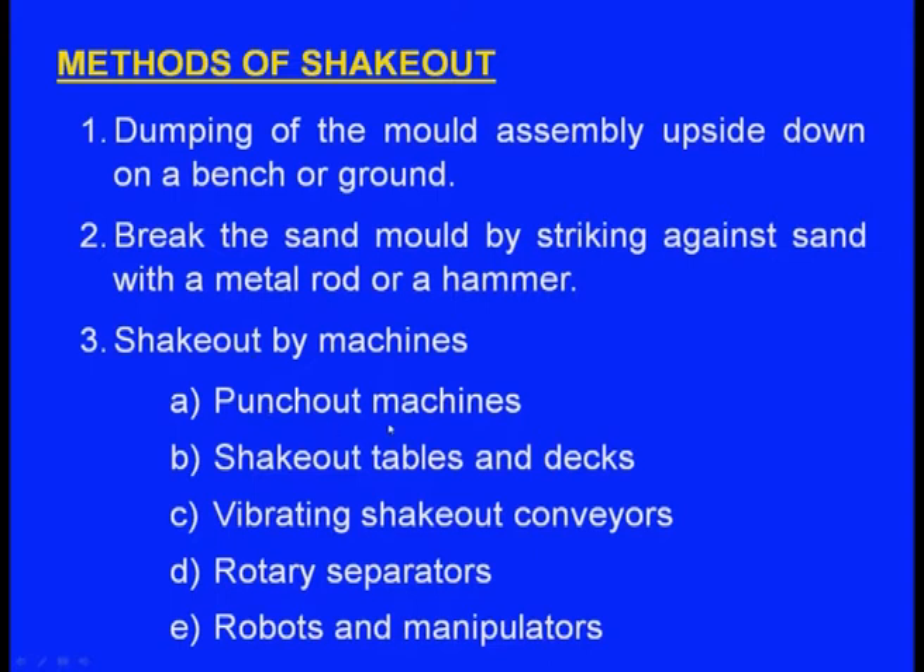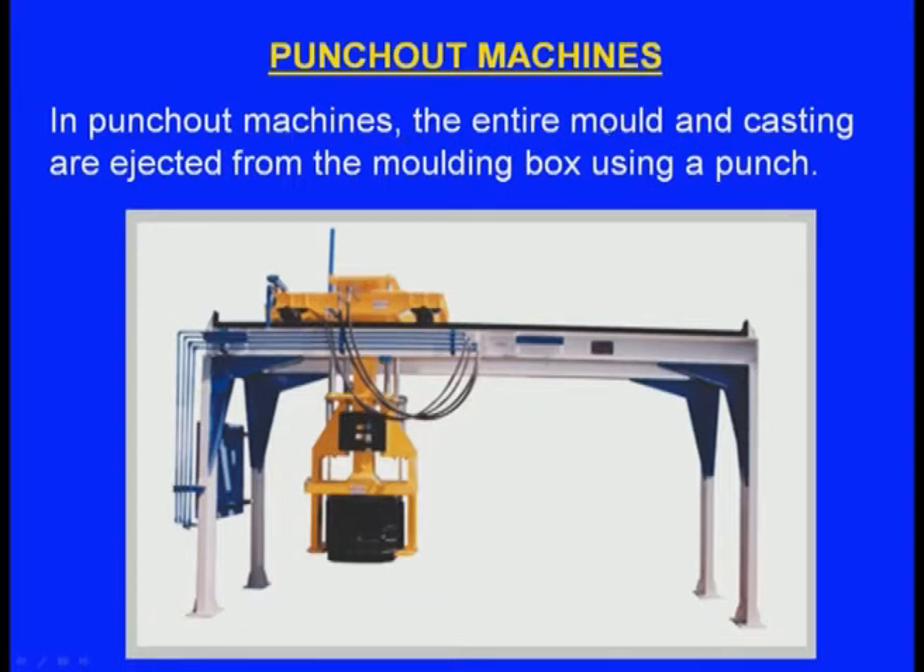In punch-out machines, the entire mould and casting are ejected from the moulding box using a punch. The moulding box along with the mould and solidified casting is placed on the machine, the box is held rigidly, and the punch pushes the mould out of the box — it breaks and the casting can be taken out.